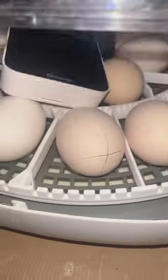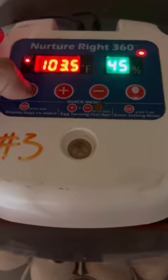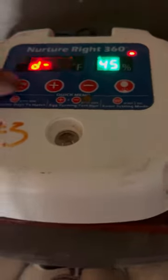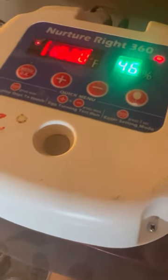Another one: 99.5°F, 40% humidity — which is good. The incubator is actually set to 104 degrees to get it to 99.5 degrees. Next one: 100.2°F and 40% humidity. This incubator is set to 102 degrees, and the humidity is reading up by about 7 to 10%.